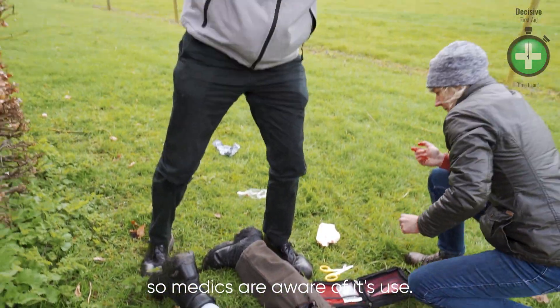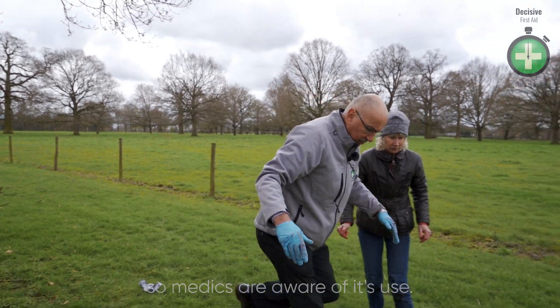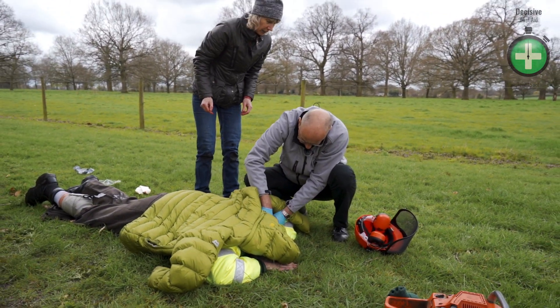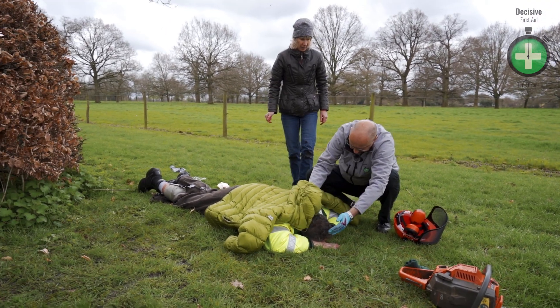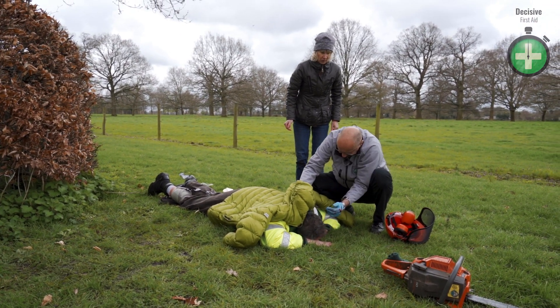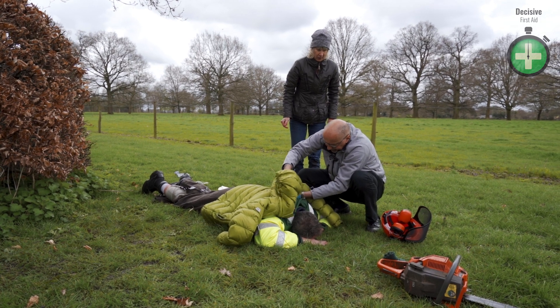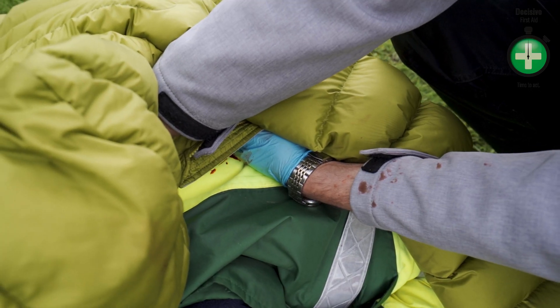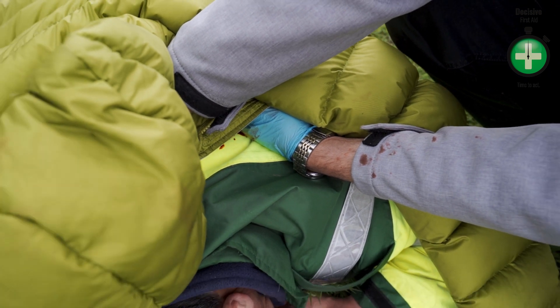Let's go back to dangers — we're still safe. Let's go back to response. Cliff, can you hear me? Can you open your eyes? He's not responding. His airway is open — blood, fluid, saliva, vomit can drain away. Keeping him as warm as we can. I'm waiting for the air ambulance.